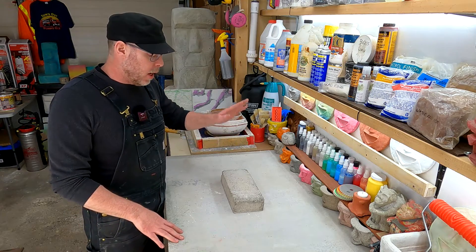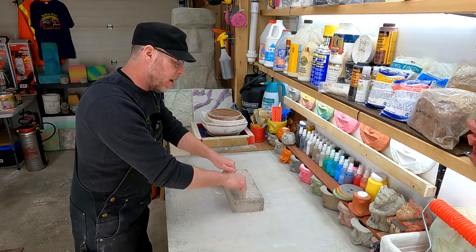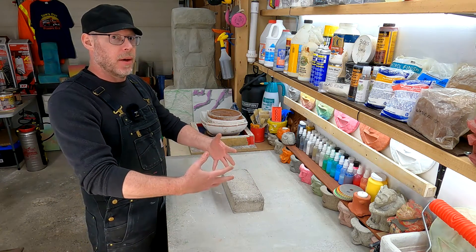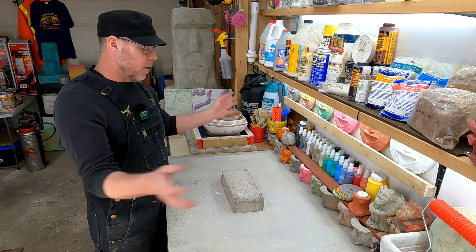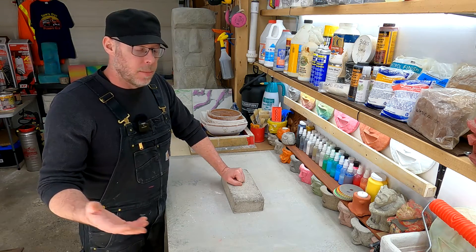Basically, anytime you have some existing concrete that's already cured — it's already hard, no longer a powder and water. Those two different things that we add together to make a mortar paste, then add sand, aggregate, and gravel — it's already done all that. We've got a finished product.